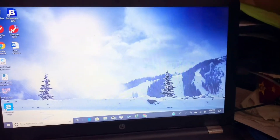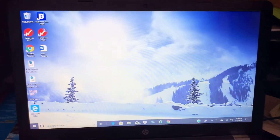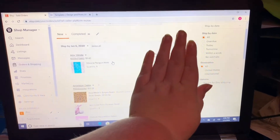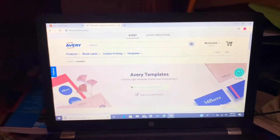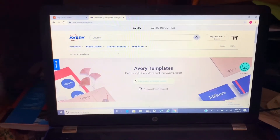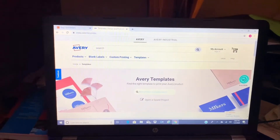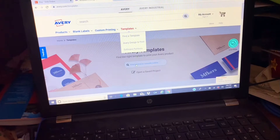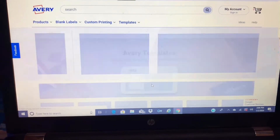Here's our computer. We go into Google Chrome, whatever you use. In the computer we go into our Etsy and we also open another tab, which is Avery templates. Since we are a smaller slime shop, we don't have a label printer, so the way we print labels is a little more extra than normal. It gets the job done though. We go ahead and put in our template — this is the template we use, 5292, it's a 4x6 label.